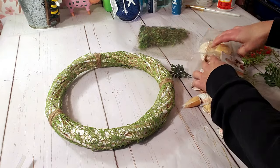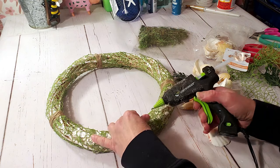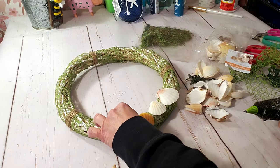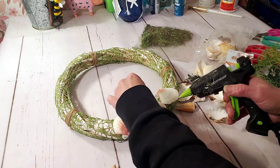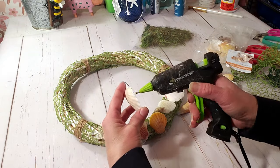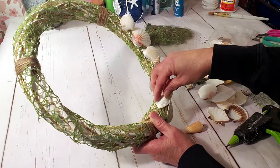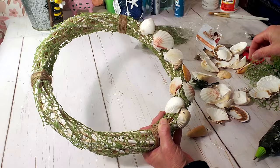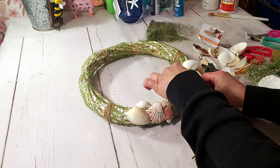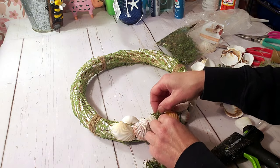Next I'm placing down the shells, picking the ones I like best and putting some on the top and towards the middle because I'm going to be using some moss in between. Now I'm using Dollar Tree moss and hot gluing some of it in between the shells.